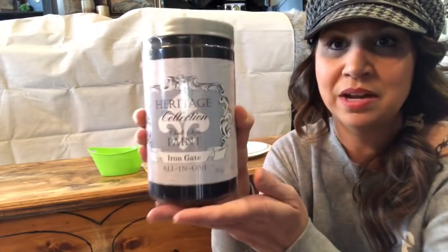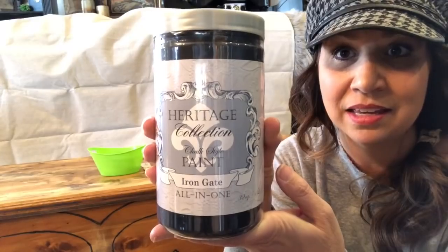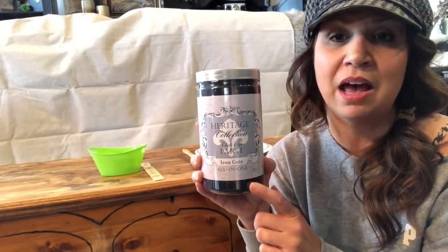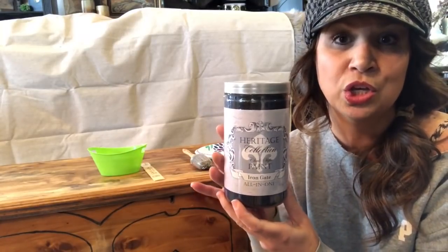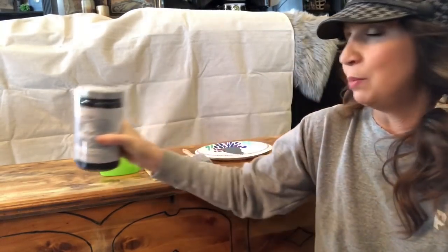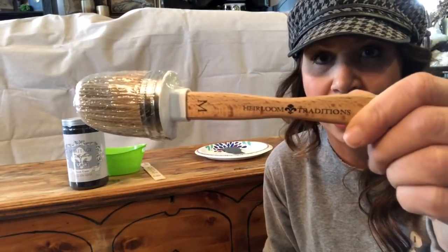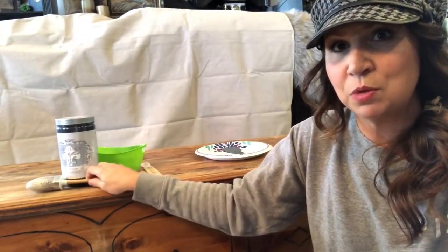Today I'm going to use this all-in-one chalk paint by Heirloom Traditions — the color is called Iron Gate, which is black. With this all-in-one paint you're not supposed to have to prime or seal it; it has a built-in primer and sealer. It dries to the touch within one to two hours, has a 36 to 48 hour cure time, and a full cure of 30 days. We're also going to be using Heirloom Traditions' medium brush — this one's a brand new one. I'll put links for all of this in the description box below.